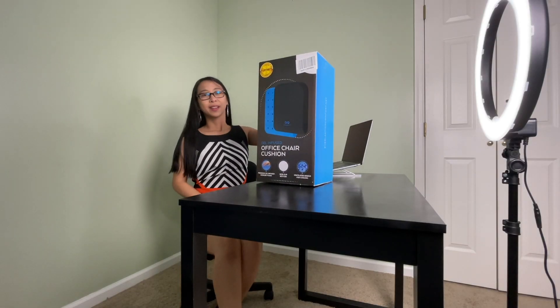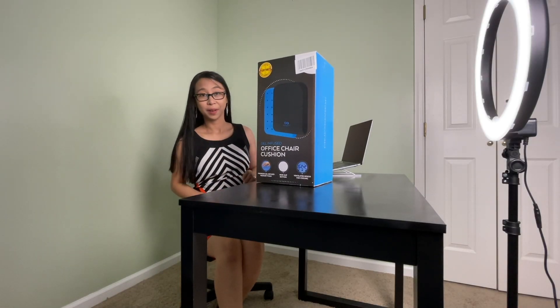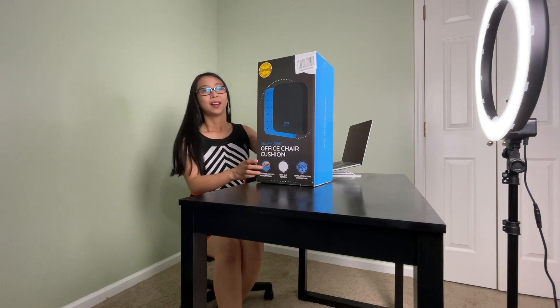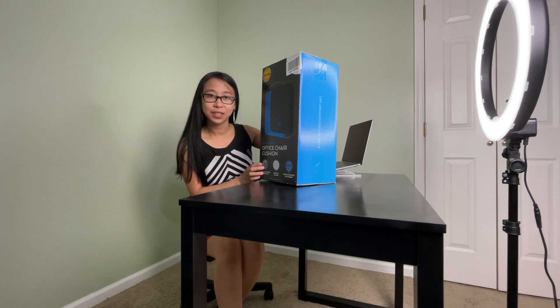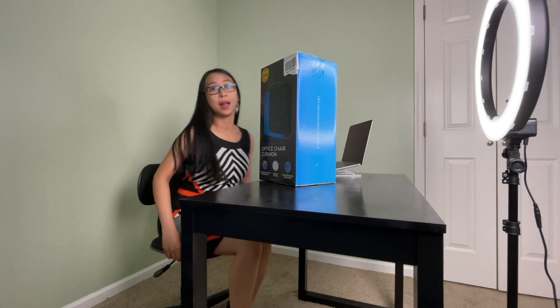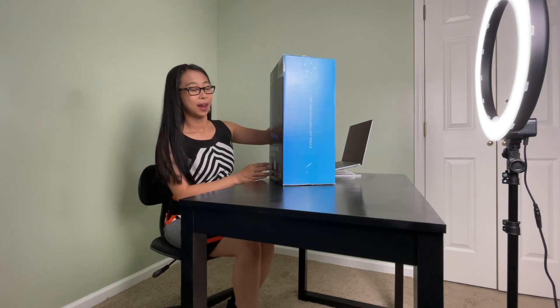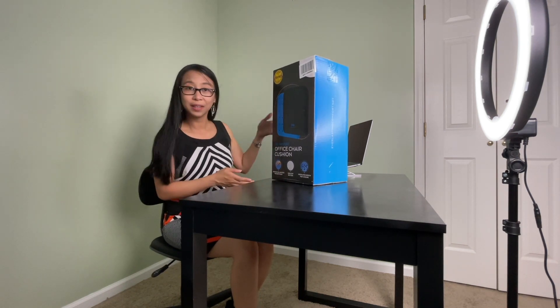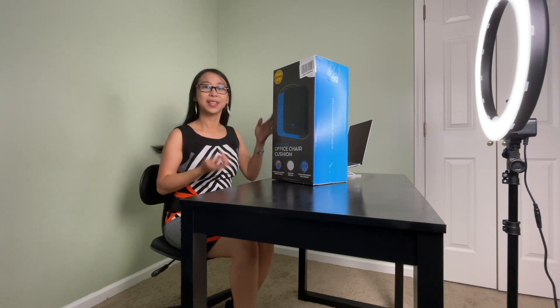Hi everyone. As a full-time office girl plus a YouTuber, I figured I need this one because I'm having some back pain from sitting all day. I discovered this on Instagram, so I figured I'll give it a try. Let's open it now.